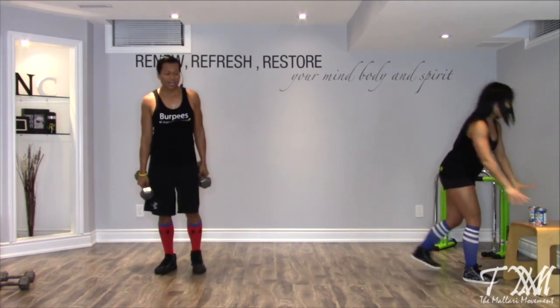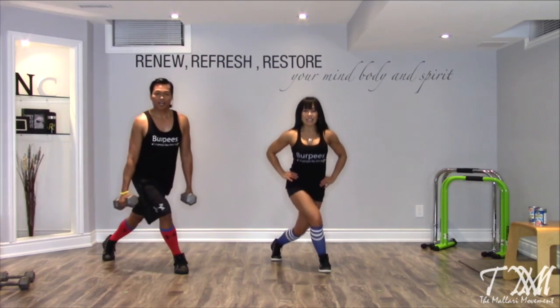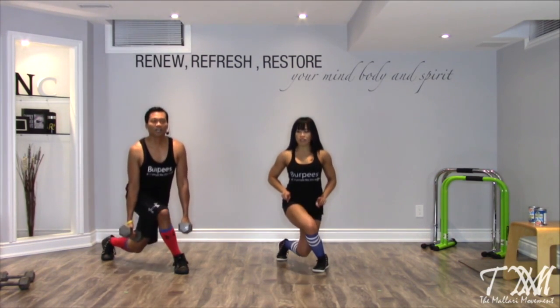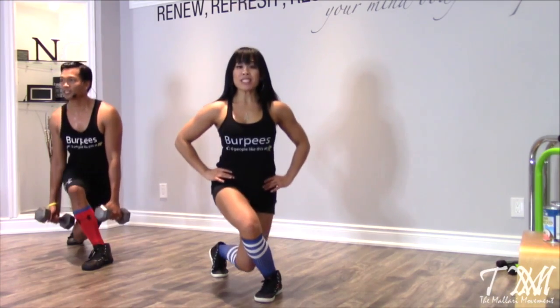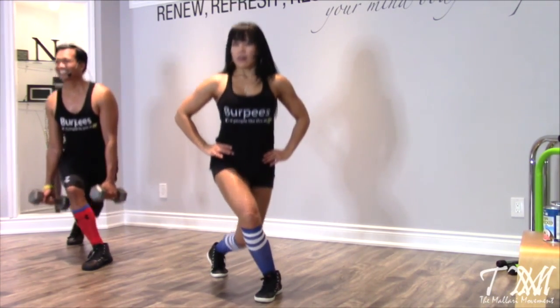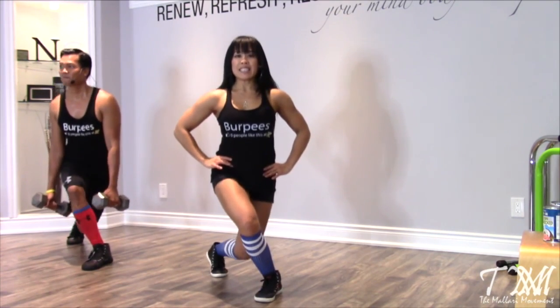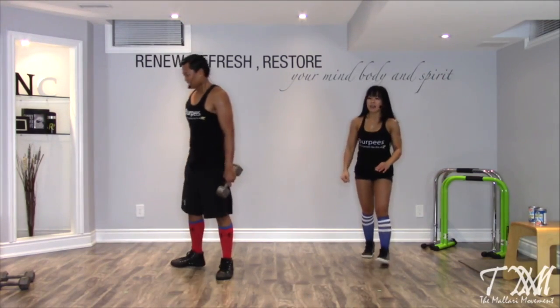Now we're on the other side with our curtsy lunge — I've got a pool of sweat going on here. Feet are hip-bone width apart, slide the right leg back, bring it across, and down we go. In through the nose, out through the mouth. Try to keep your hips squared off — like headlights pointing towards us. You know you're working when sweat is dripping down your face. Ten more seconds, and then we're going to pulse: ten, nine, eight, seven, six, five, four, don't move, three, sink down lower, two.